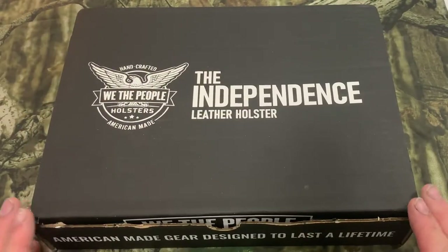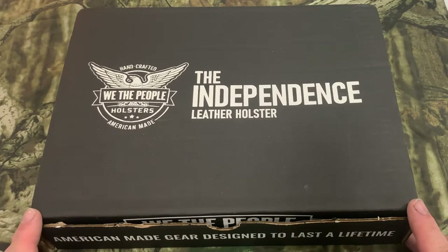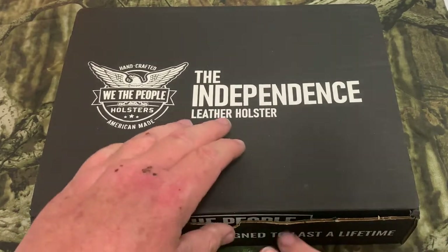Before we open this up, I want to tell you guys I got a bunch of different holsters from them — outside the waistband, inside the waistband — they're all Kydex and they come in a nice little pouch. This box here is a really nicely made box, so let's go ahead and pop it open and see what's in it.